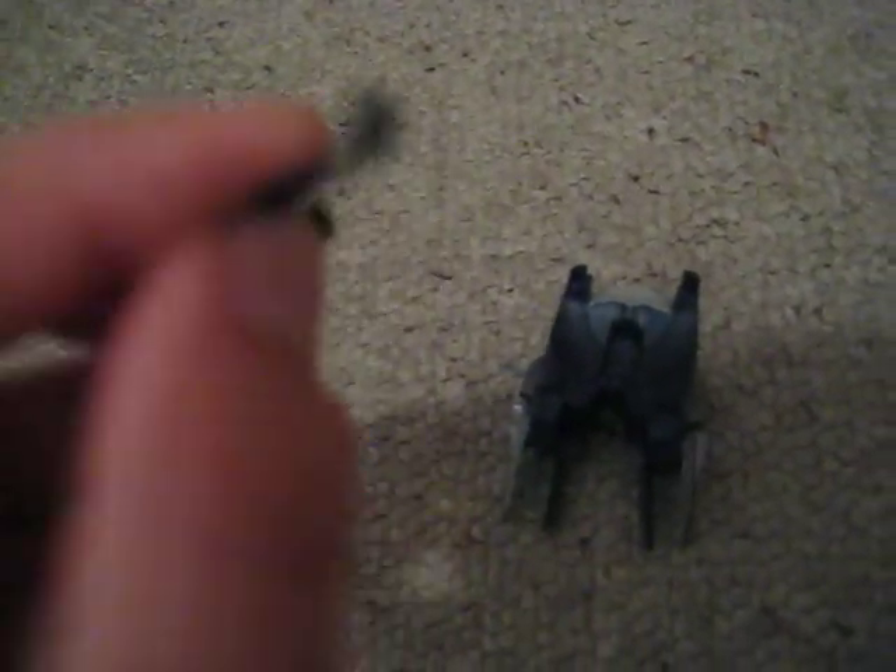He came with a radar jammer — it's got two little handles on the side. And he also came with these; I'm not sure what these even are. I think they might go with the jump pack on his chest.